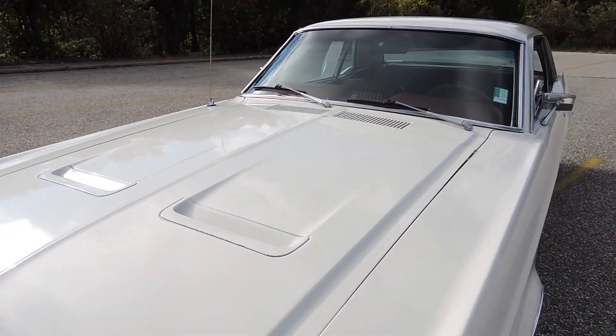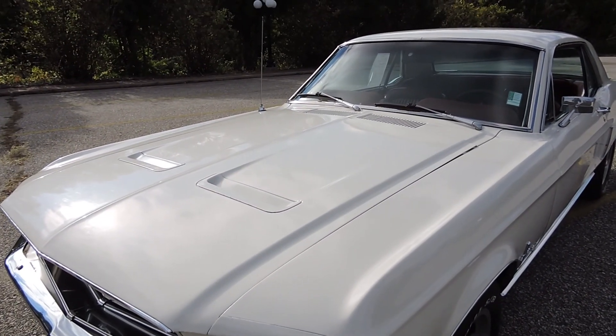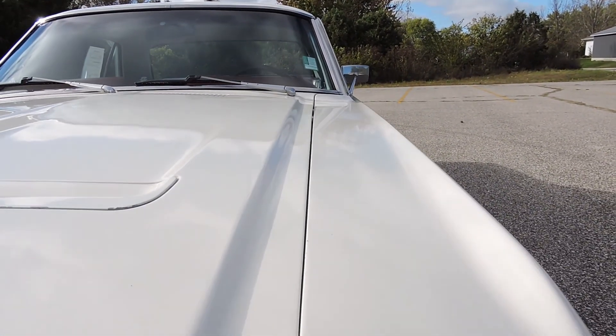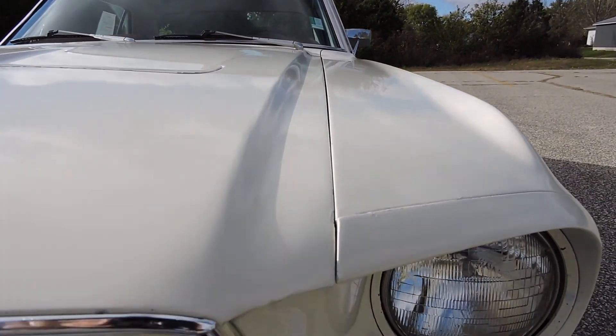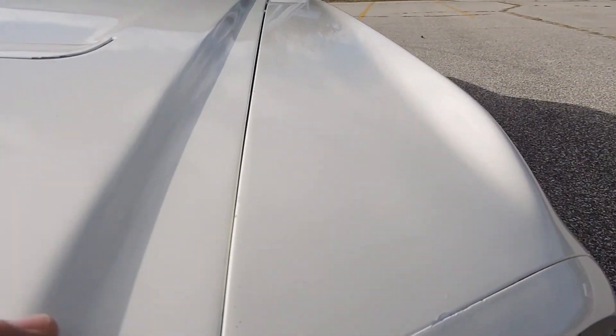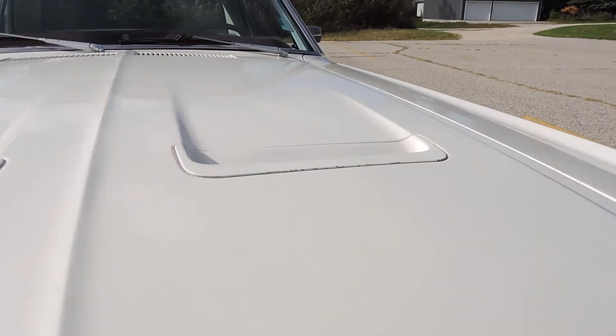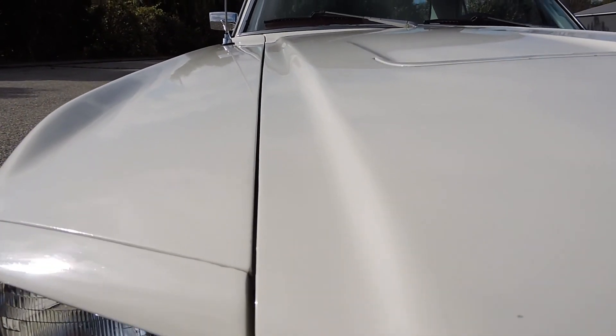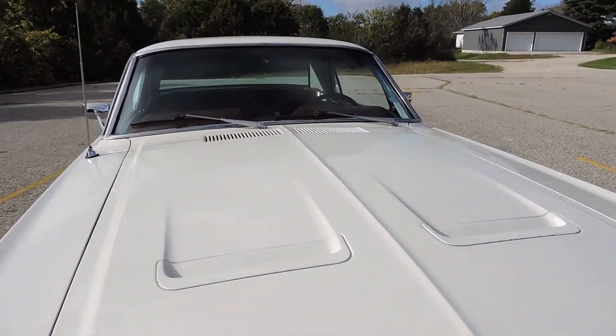This little Mustang not only has power steering, it also came equipped with the deluxe hood. The hood gap is a little tighter in the front on the driver's side than it is in the back, but I'm not rubbing anywhere. As we look at the passenger side, we've got a nice even gap from front to back.